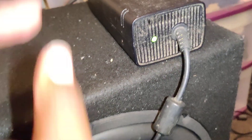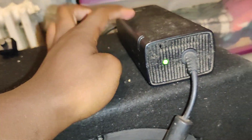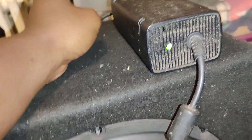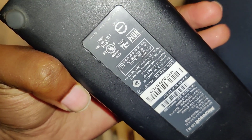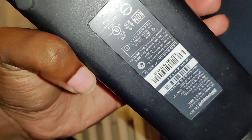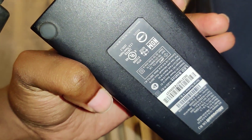This little guy right here is actually the power source powering the subwoofer. You may be wondering how this could possibly be powering a 150-watt subwoofer. If you look on the bottom of it, you can see exactly what it runs at — the output is DC 12 volts, which is exactly what it needs. When it's green that means it's good, orange means standby, and red means something's not connected correctly.